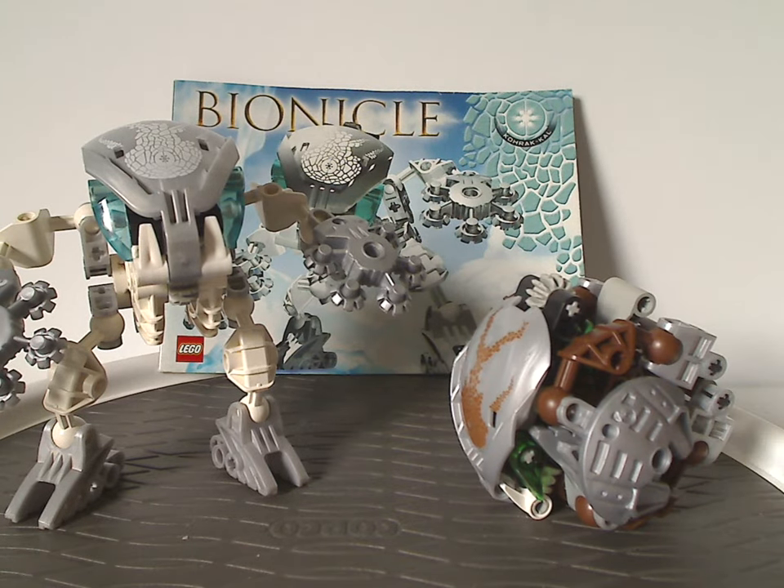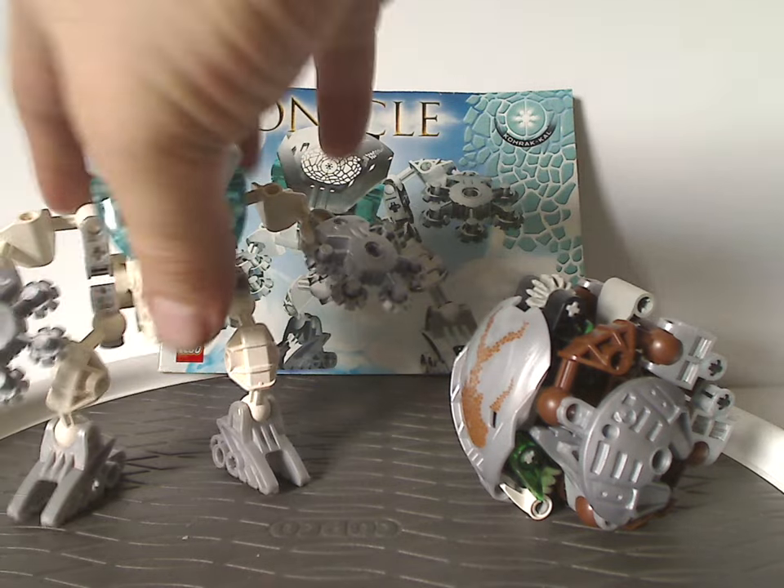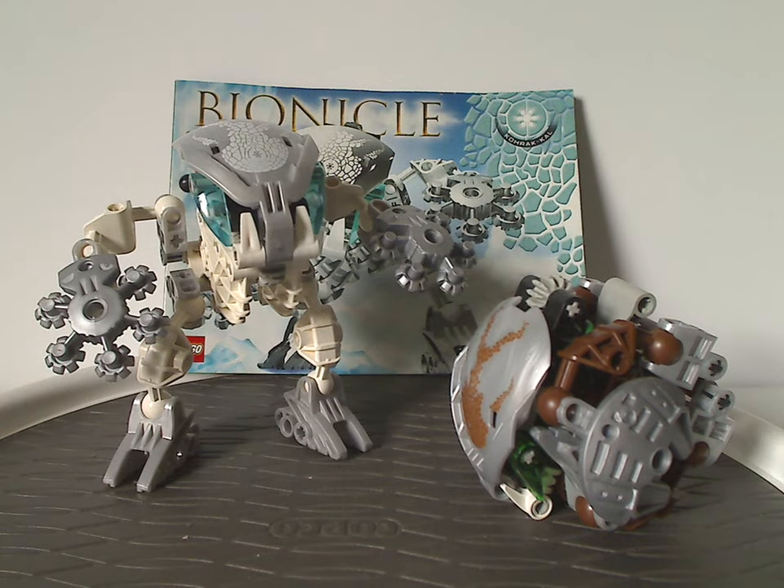Even though Korak Va's pieces did get reused in a couple other sets, same with Galak Va's as well — or well, some of them did. As for the price points back in 2003, like six or seven dollars or so — with inflation that would be around ten to eleven dollars today, but still kind of fair as is. And what else is there to say? Not much.